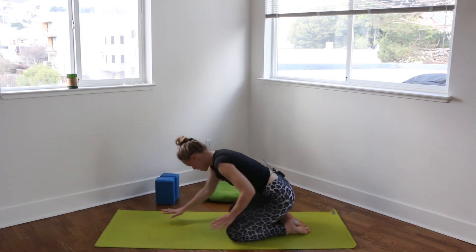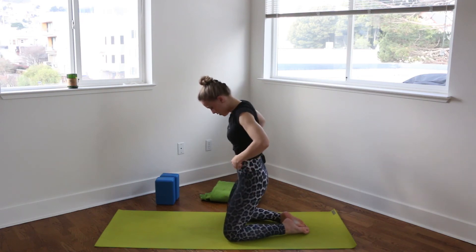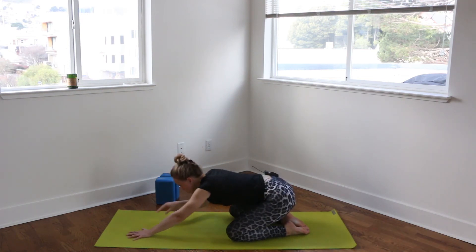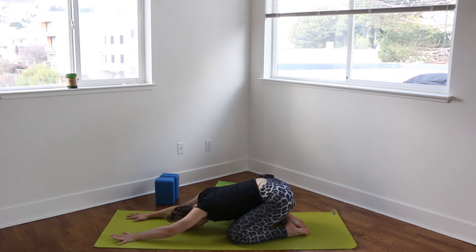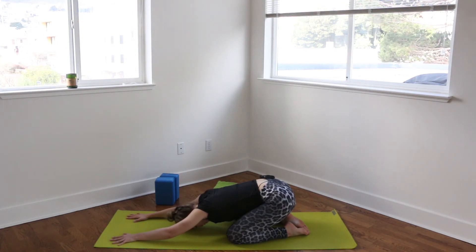So big toes touching, knees nice and wide. Melting the forehead down on the mat. Tuning into the breath. Noticing how your legs feel now as opposed to the beginning of practice. I feel like I have maybe a little bit more space, a little less tension. So just noticing the little things like that. Taking one more breath.